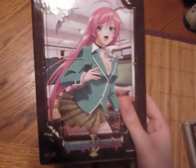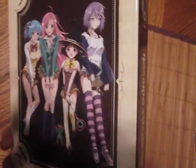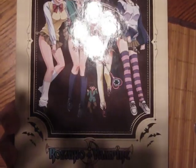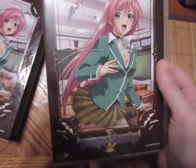Here's the box set — it's got Moka and the bat over here. On the other side we've got Yukari, Kurumu, Moka, and Mizore and... Sukune. Jesus, all right. I just want to say, Funimation, they did a really good job with the packaging.